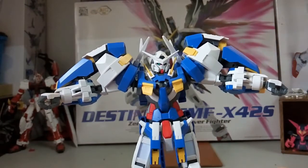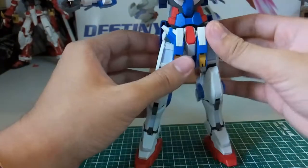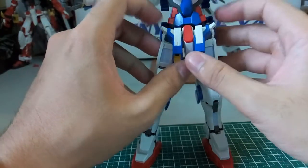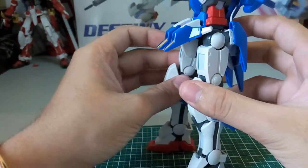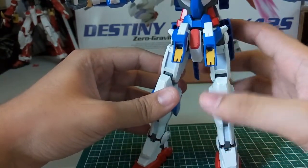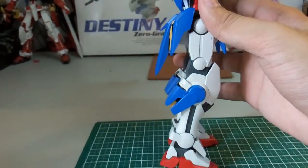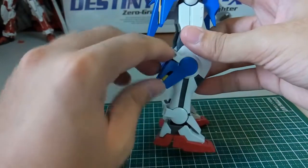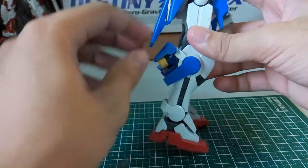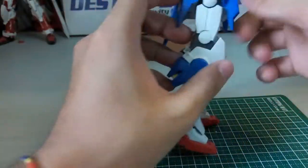Moving to the lower body — the front skirt armor can go up and both sides move independently. The side skirts also use stickers that look good when applied correctly. On the legs, there's a section that slides up to release GN particles to disrupt the communication system, then slides back down.